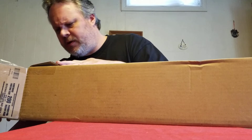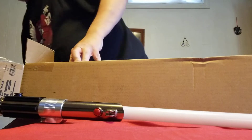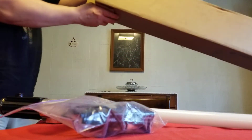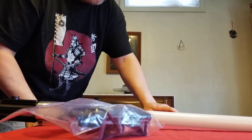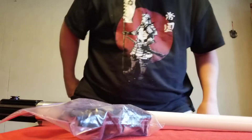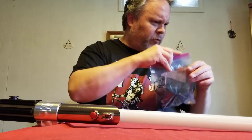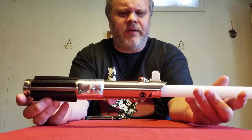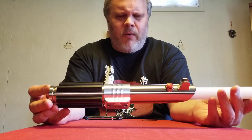They just kind of threw it in a box and didn't even wrap it — yeah, that's awesome. Word to the wise: if you're ever selling a saber and shipping it, wrap the thing in bubble wrap or some kind of packing material. Even if you just fill the box with peanuts, having it float around inside the box is really not good form — that can lead to damage, scratches, and dings.